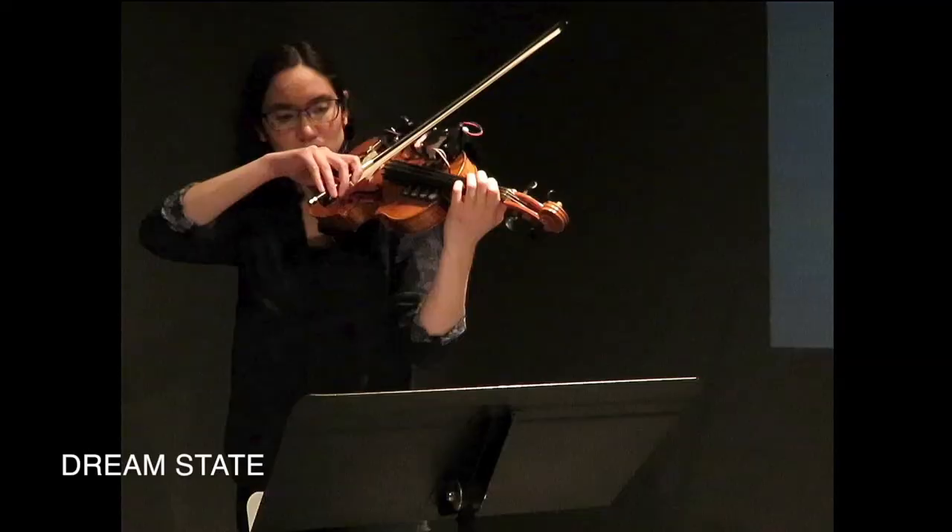Just to give you an idea of what I'm describing, here's a short excerpt from my first piece with Travis II, Dream State. In this piece, I was improvising except for in the ending cadenza, and in this specific excerpt, I mapped flange onto the G string.